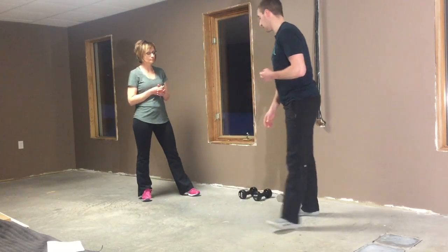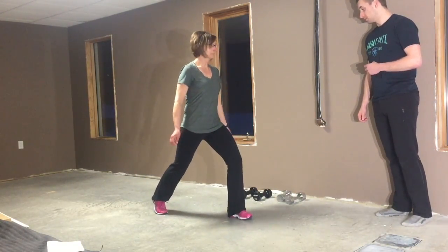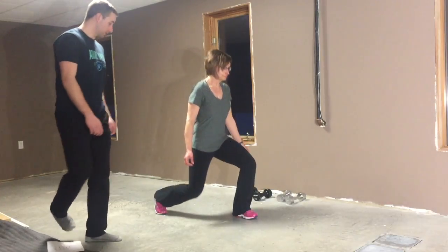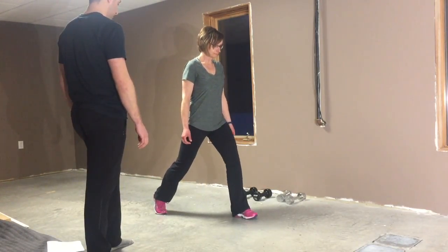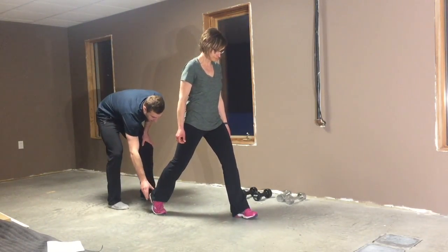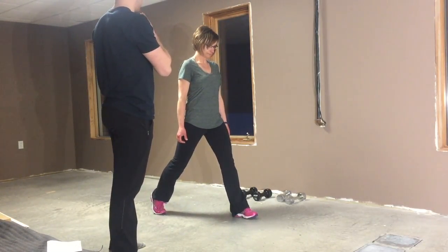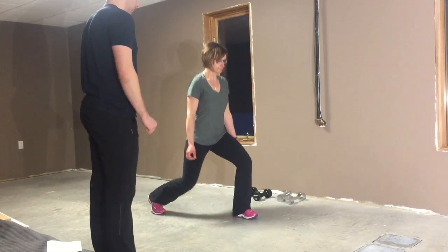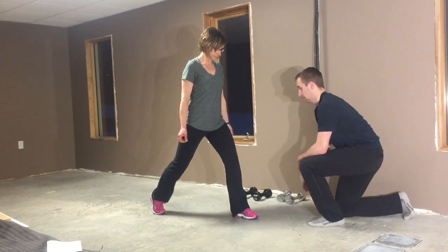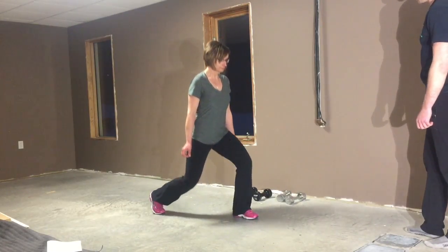I'll get you to do a couple reps just so you know the technique. Stance looks good — whenever you're ready, just drop that back knee down to the floor. I'm just going to turn your heel up just a little bit right there. Tuck the chin just a little bit — not so much, just a little less. There you go. Remember to drop that big toe onto the floor. Good job keeping your knee over top of your foot.